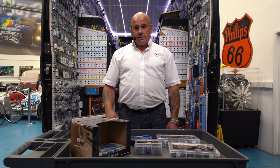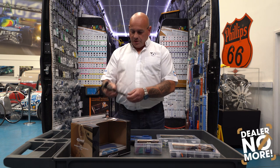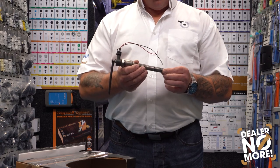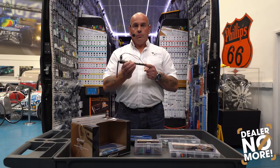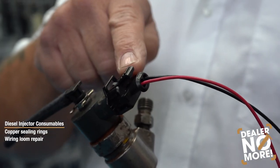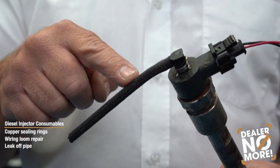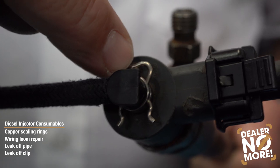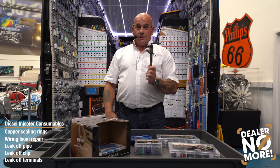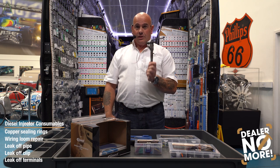And finally, going back to the Dealer No More concept, if we just take a look at this diesel injector and what's available from the Connect range for it — we do the copper sealing rings for the base, wiring loom repair, leak off pipe, leak off clip, and also the leak off terminals. So no need to go to your main dealer for these products.